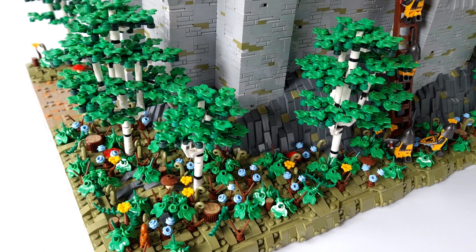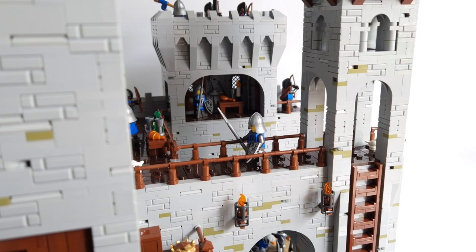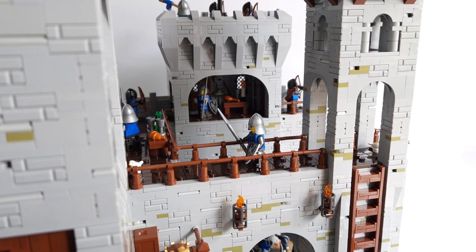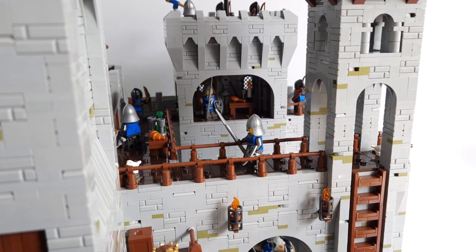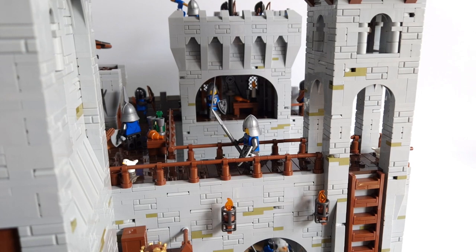I have built two types of trees — big and small — there are 5 of them. There are also many other plants like flowers, some bushes and mushrooms. Now let's move on to the most important thing: time for the castle. It's huge. I thought I had a lot of light bluish grey parts, but during construction it quickly turned out that was definitely not enough. My fortress has many interesting solutions and ideas — let's discuss everything step by step.